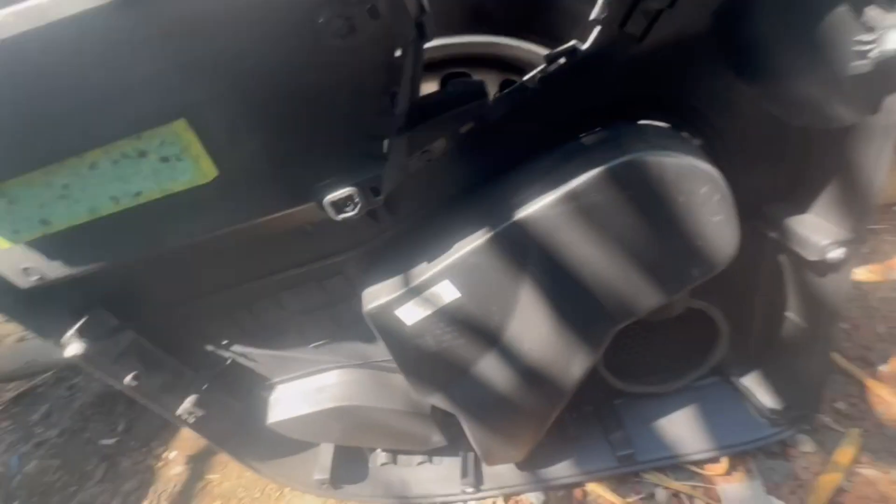Here's the door panel and here are the clips. As you can see, some of them are broken and some of them are not there.